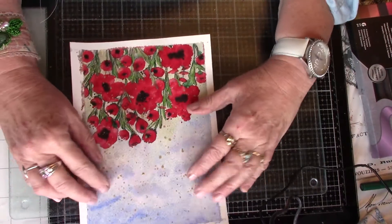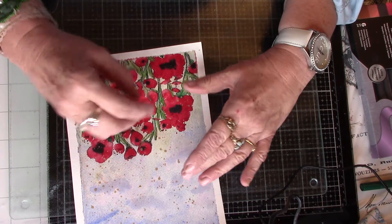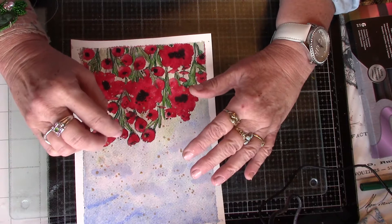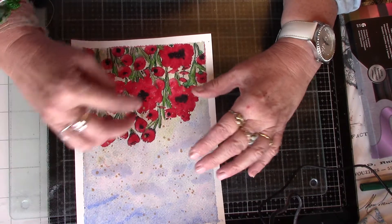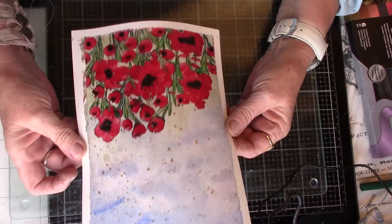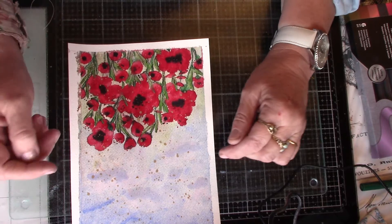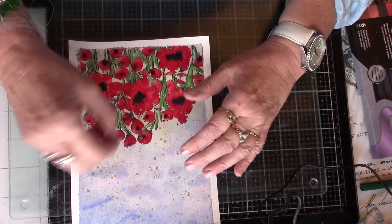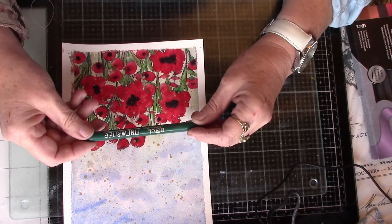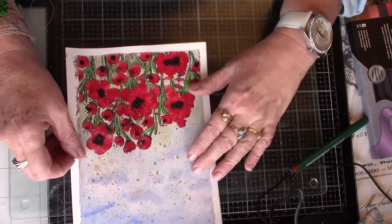She also does line work, which I quite like — sometimes she just makes her own leaves out of a very fine line, or she'll outline them. And I quite like that idea, so that's what I've been doing on here, just outlining with a very fine liner — a Biro fine writer.